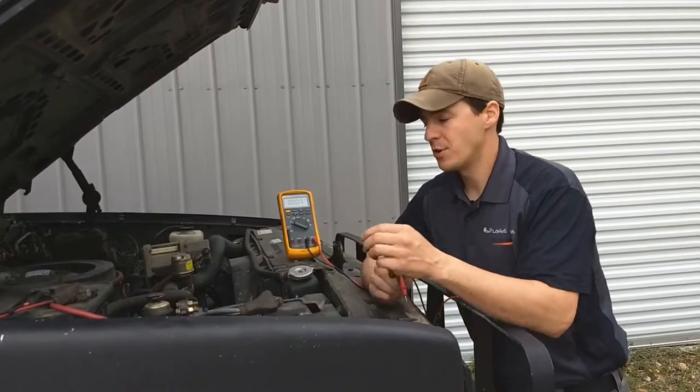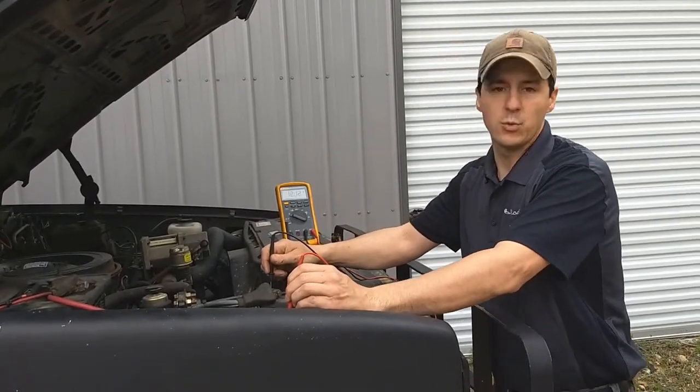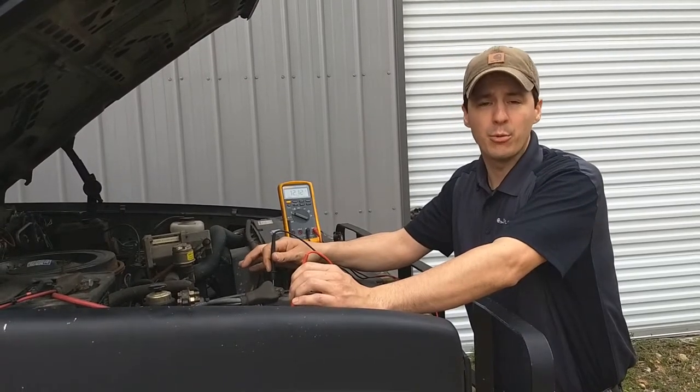Checking my battery state of charge, I'm going to use my meter, go across the posts, and I have 12.1 volts. So these batteries are pretty much dead.